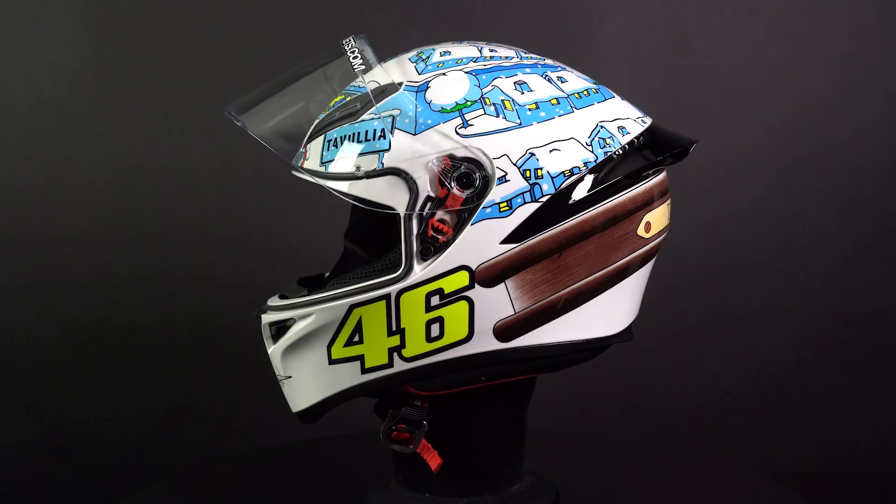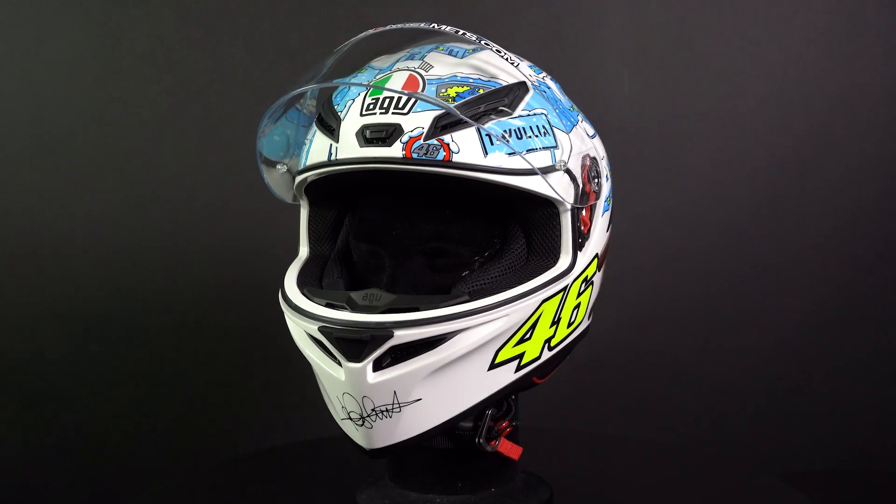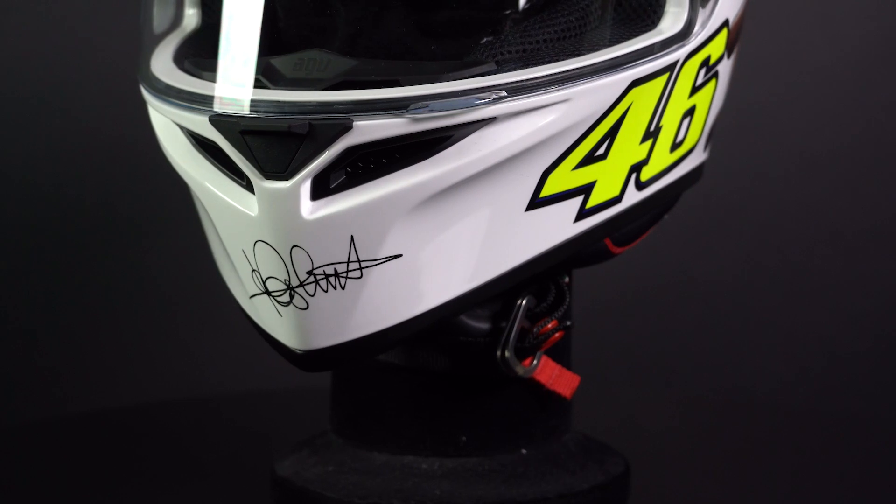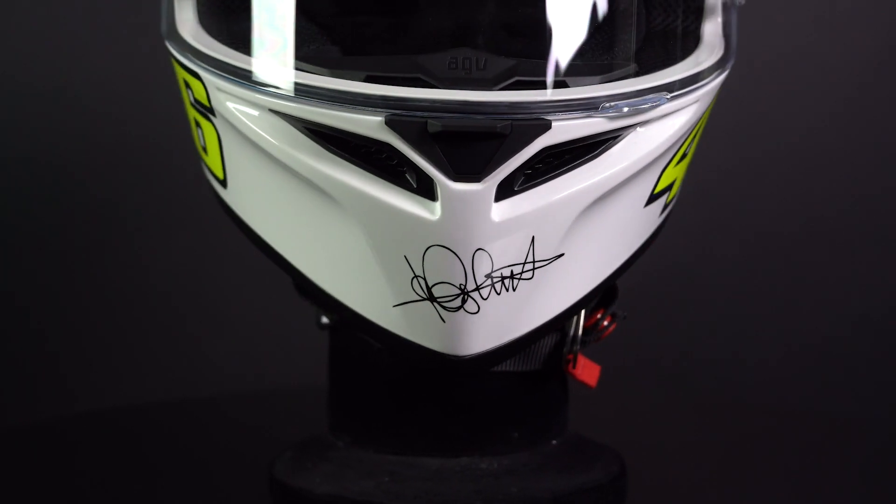The inner EPS liner is made of four different densities, and these features all combined make a great value but very safe helmet. The ventilation is based upon that of the AGV Pista GPR, so it's pretty good.